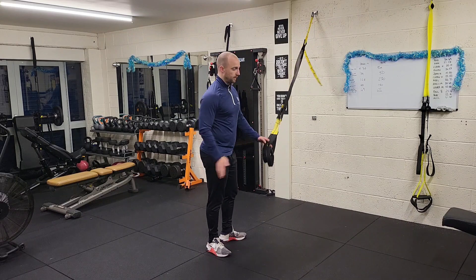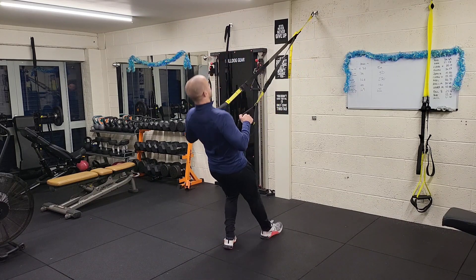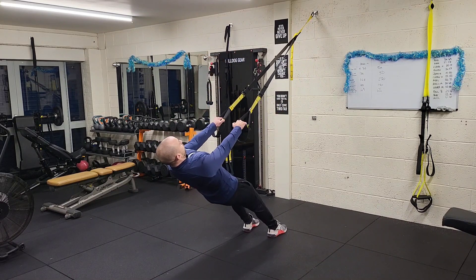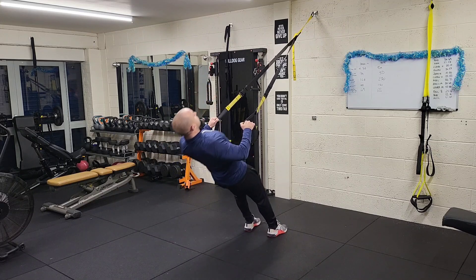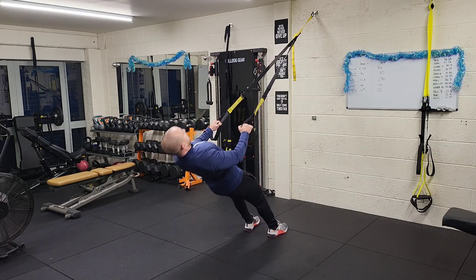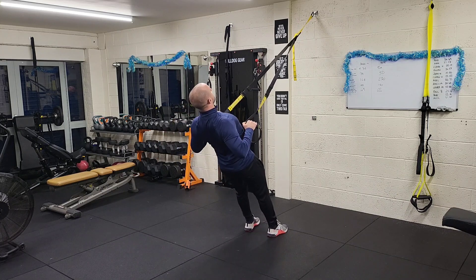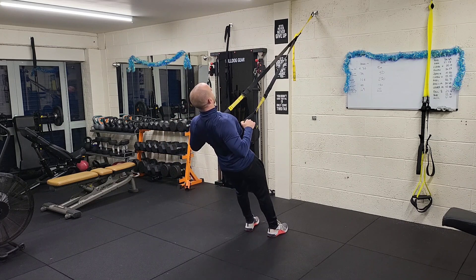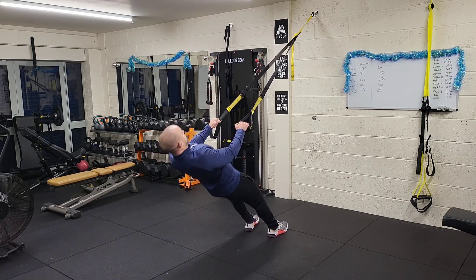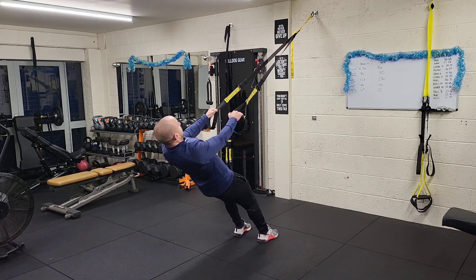Let's get started. My feet are quite far in — and with the TRX row you've really got to focus on squeezing your back rather than just using your arms. Seven, eight, nine, ten — and once you're done, take a step back and go again.